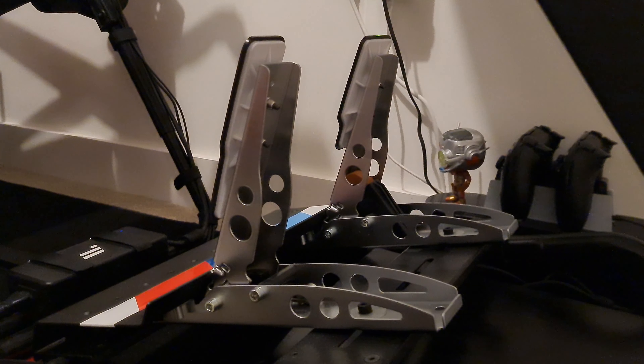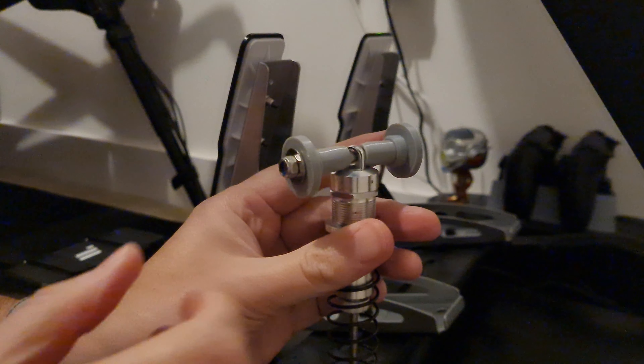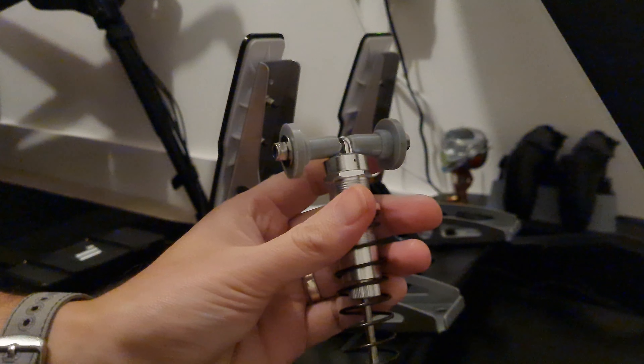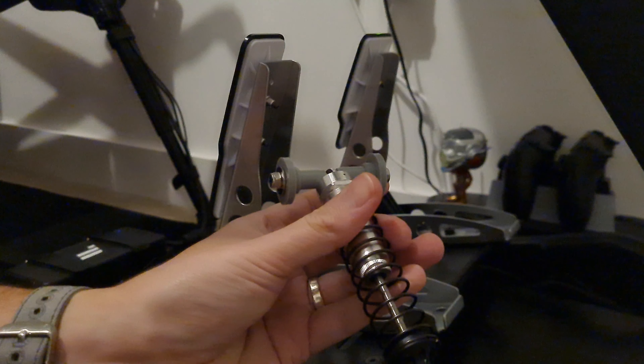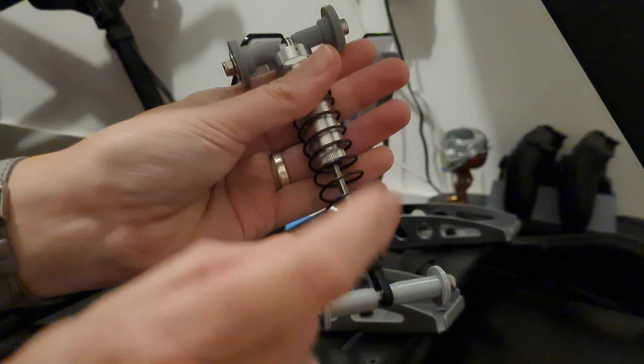I thought I'd make a little video and we'll see how easy this is to fit. There are no instructions that came with it, but I've seen a picture of it online of what it's supposed to look like. So let's get the camera down and have a look at how it fits. We've got a bolt there and a bolt there, and then you've got an allen key bolt there and there.